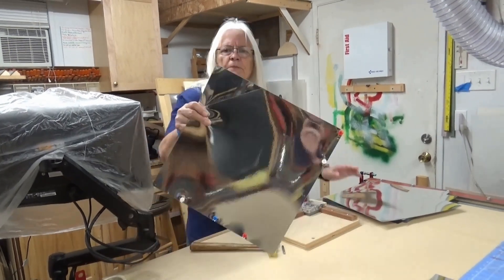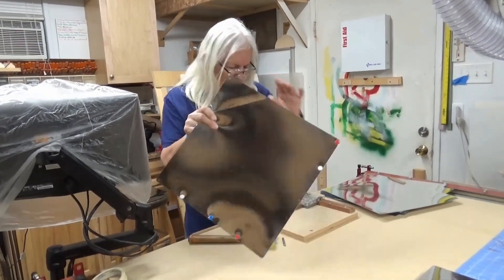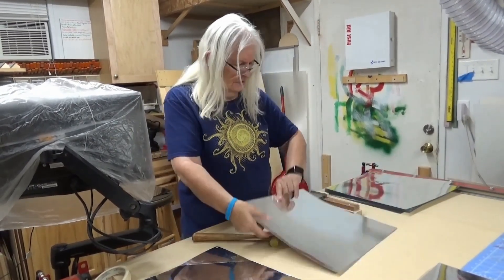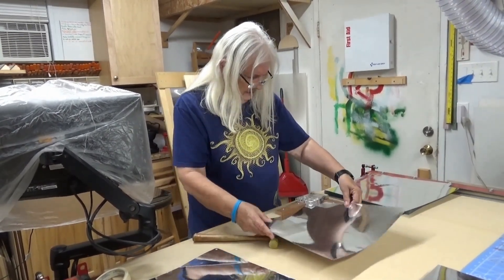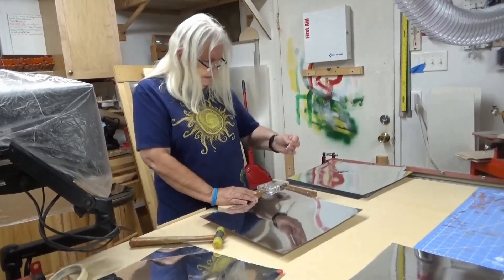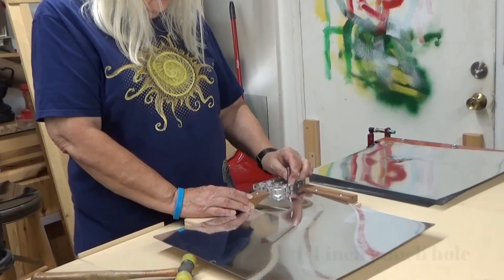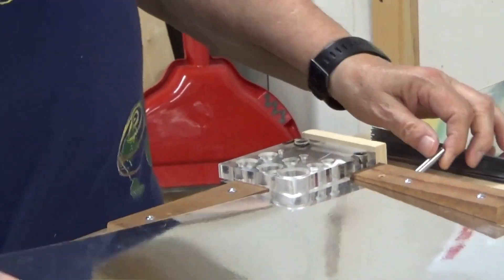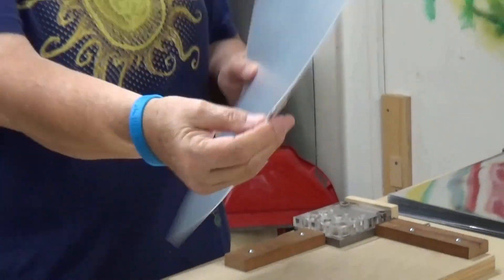The next step in the process is to punch this hole, which we do using a corner punch that we made. We just line it up in the corner — this is a little punch that's a quarter inch. Just a little tap like that, take it out, and you'll see it has the corner hole.